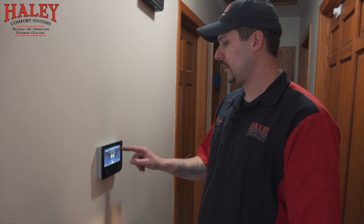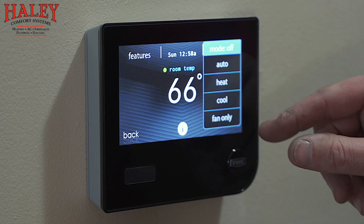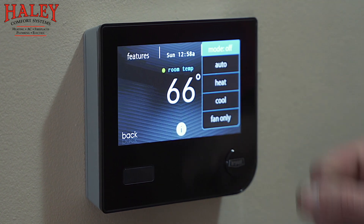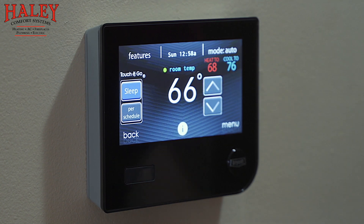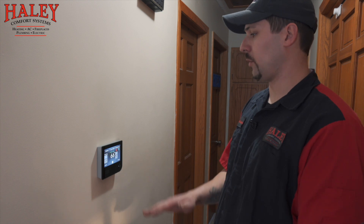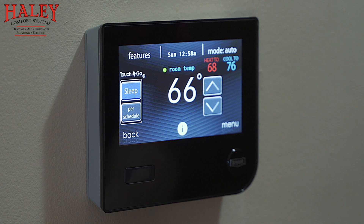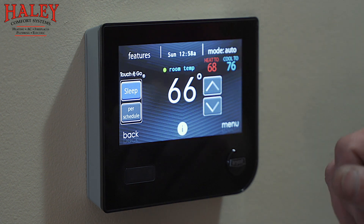Up here in the upper right-hand corner is mode — you have auto, heat, cool, off, and fan only. Currently we're in off mode. If we select auto, we have a heat-to temperature and a cool-to temperature. It won't let it get below 68 or above 76; it'll run either heating or cooling to keep it between those two temperatures so you stay comfortable.